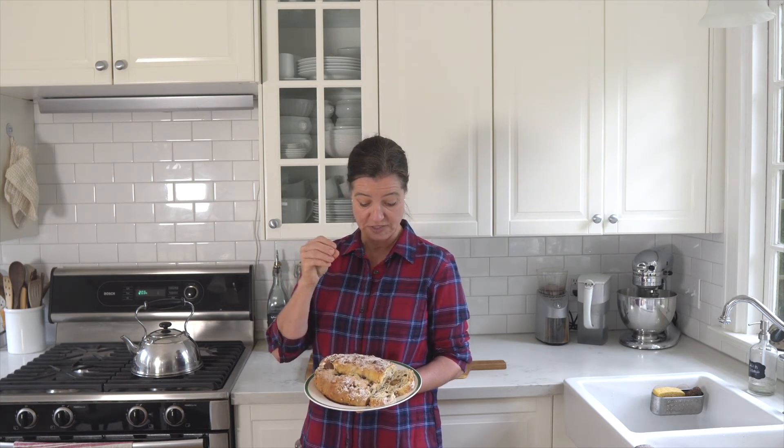Here is your traditional Christmas Stollen — Weihnachtsstollen, as it is said in German. It is delicious. It has a deep coating of powdered sugar on top and you can see that some of it has already soaked in, but it is so good.